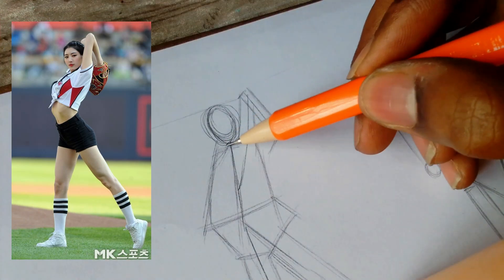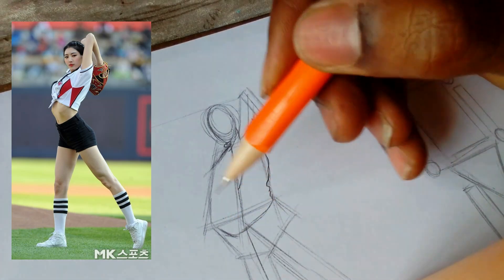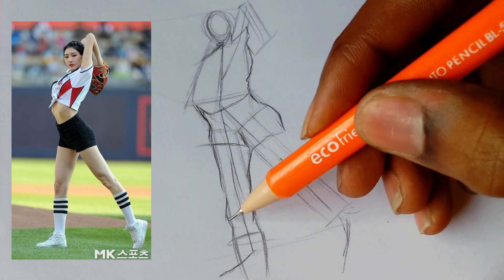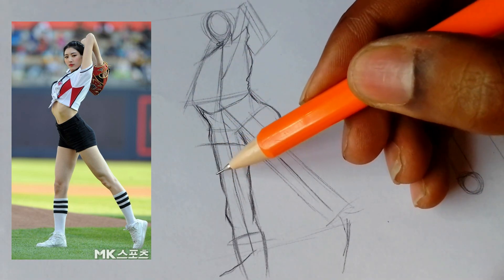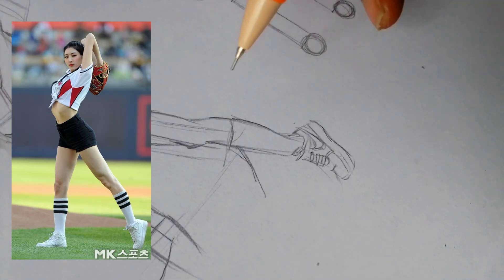Now you're going to want to move on to refining the form. Focus more on the reference image and the details in it. Choose a reference image that stands out to you and study the proportions, anatomy, and curvature of the body. Refine your drawing by adding muscles and definition, facial features, hair, and clothing if needed.